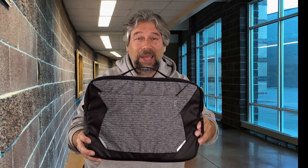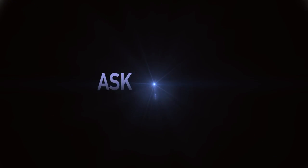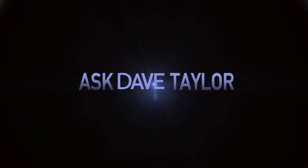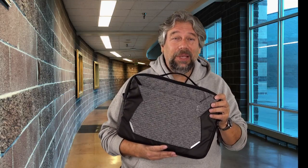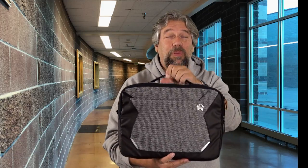Is this the perfect school computer bag? Let's check it out. Dave Taylor here and I'm looking at the STM Myth Laptop Brief. That's this guy and it's pretty darn nice. Let's start with the outside.